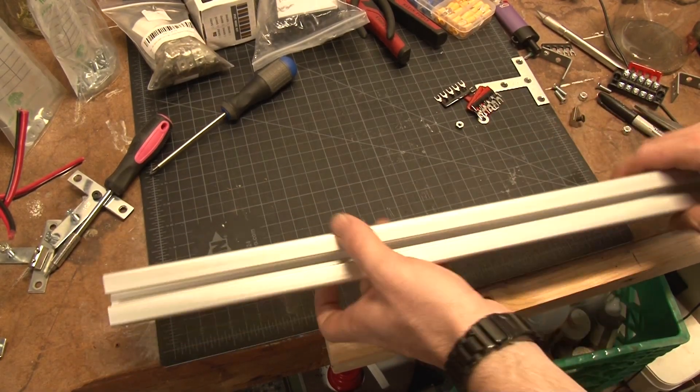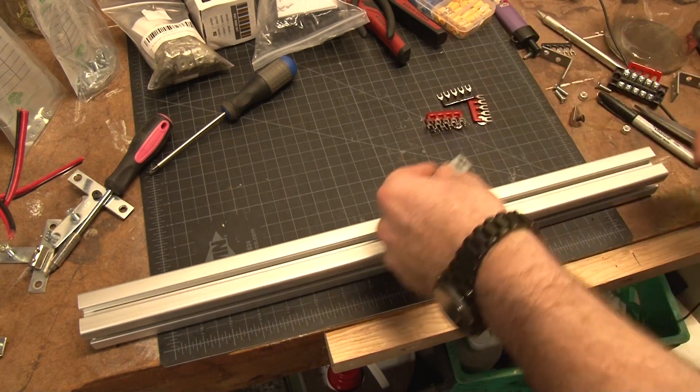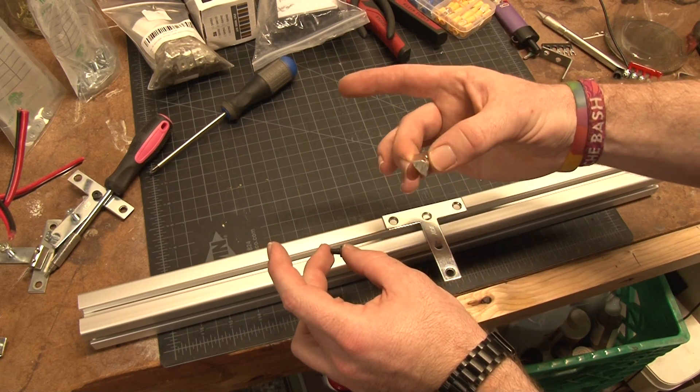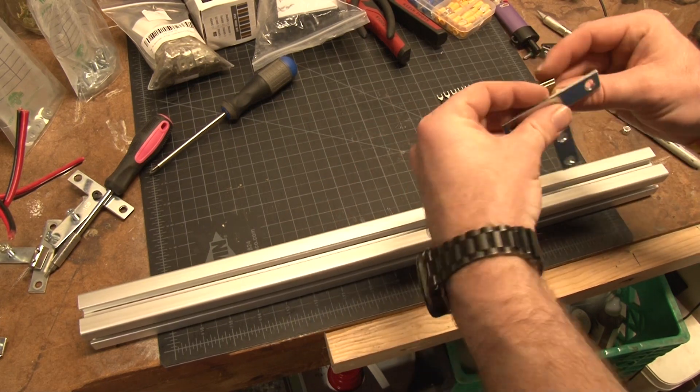Hey, what is going on? I am building some new LEDs. The ones I'm building that you're watching is going to be for somebody else, but I'm going to upgrade my flower room from the panel style to the bar strip style. I'm going from LM 561C's to LM 301B's.